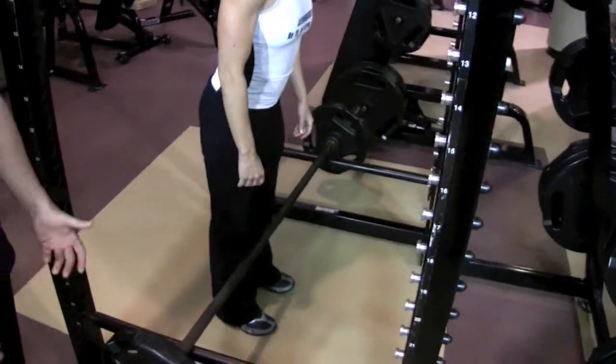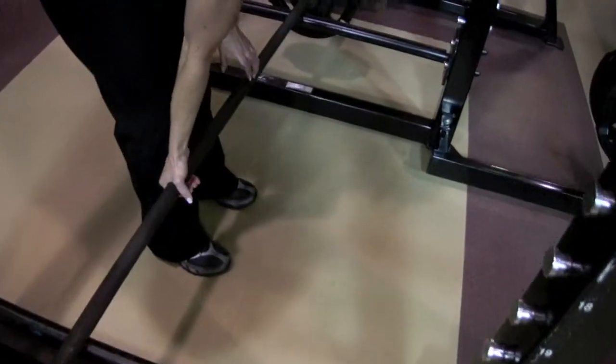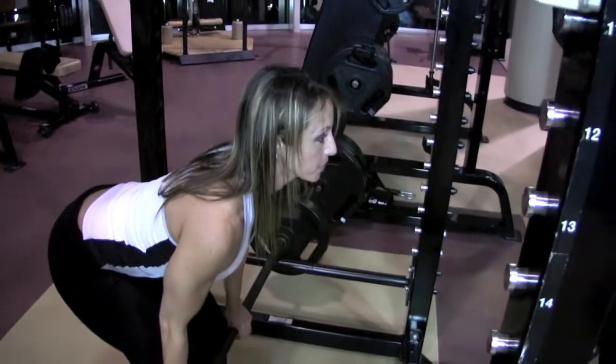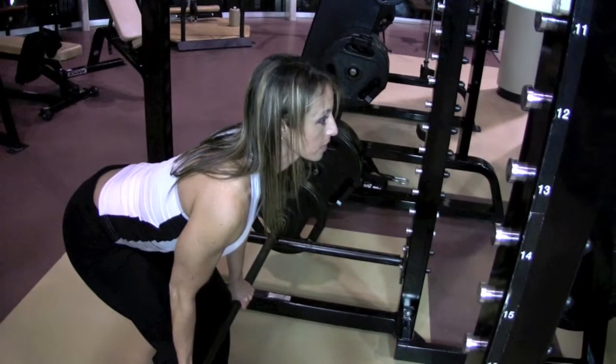Now she's going to flip her grip, just so she doesn't have any shoulder or back imbalances. Because if you do the same grip on the same side all the time, that could lead to that problem.